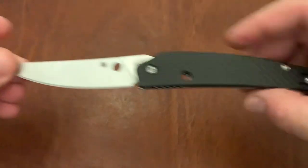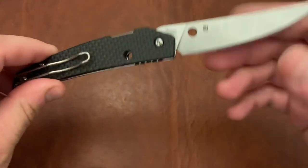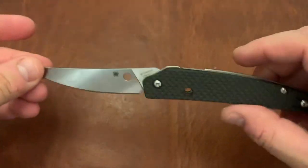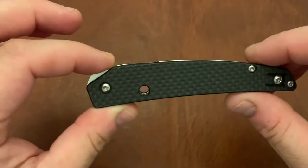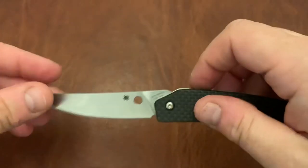One that I really do like the aesthetics of, as far as Spydercos go, is the Spyderco Akuchi. I think it looks really, really nice — a knife I didn't think I would ever own. I did a review on it just recently. Go check it out. You'll see the reasons I like it and why I've changed my mind, from not buying it at all to now this is something I carry quite often.